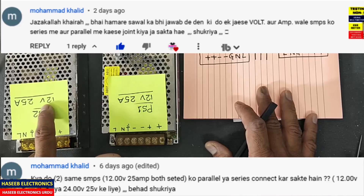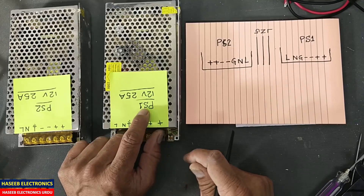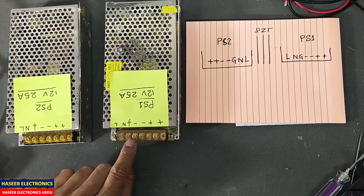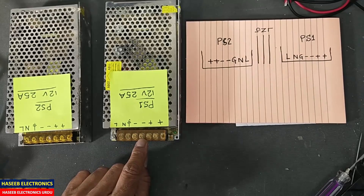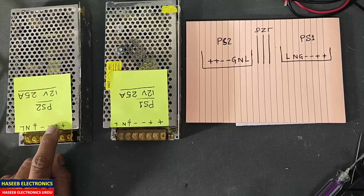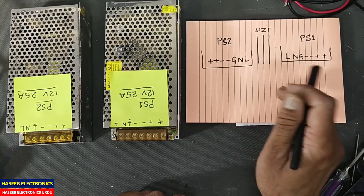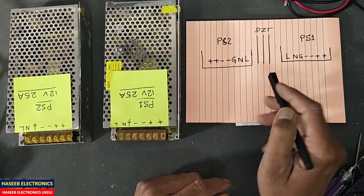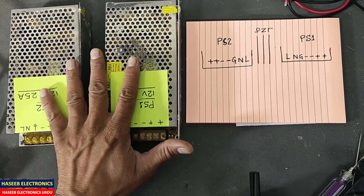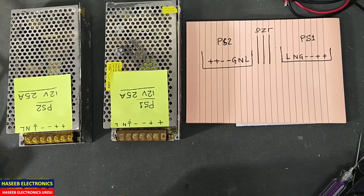We have 12V 25A and 12V 25A, and we need 12V 50 ampere or more. PS1 and PS2 — the connections here are: line, neutral, earth, two points for the negative DC output, and two points for the positive DC output. I swapped the layout to make the wiring more clear to understand. Let's make the wiring and I will share the techniques for connecting two power supplies in parallel, including the safety parameters we must consider.